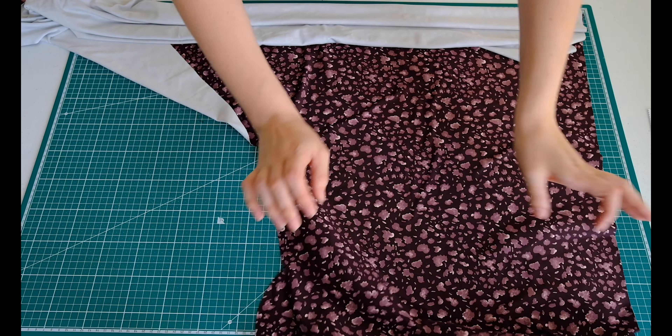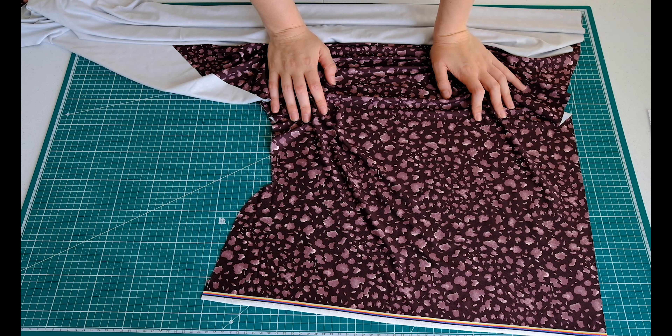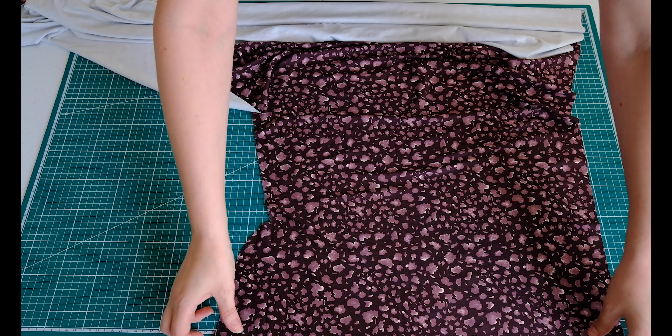Let's get started. So this is the fabric I have left over — I've already made the shorts and I'll leave the link below for those ones, and the pattern is available for that one too. So I'm just going to make the matching crop top.